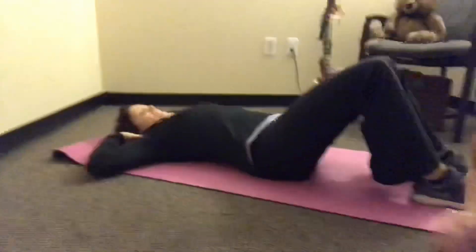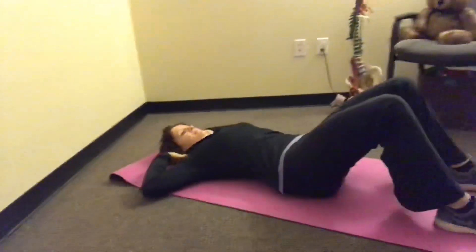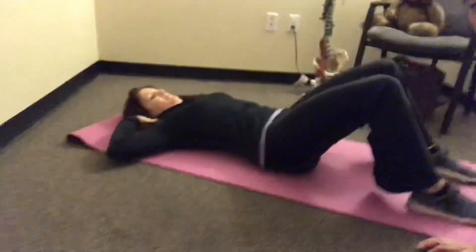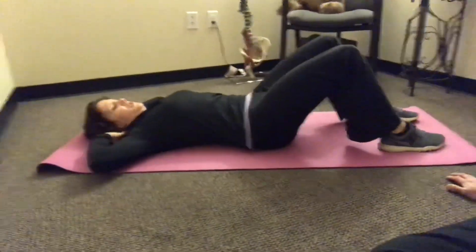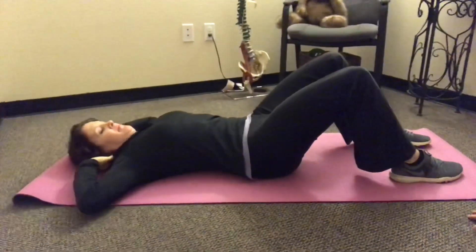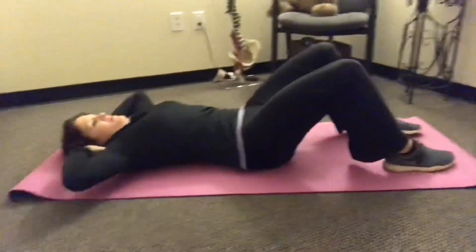Now, the idea here is that she's on her back and she wants to go into a posterior pelvic tilt — she's basically going to smash her low back into the ground. You can imagine a weight pushing down onto your abdominal muscles. She's smashing that low back into the mat.